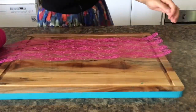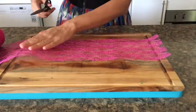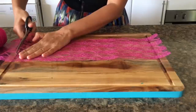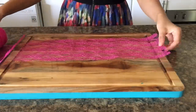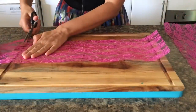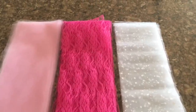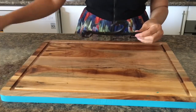The next step is to cut the tulle lengthwise. I have measured 16 to 17 inches on this chopping board and I'm just using this chopping board as my measurement guide, and I'll continue cutting all the tulle that I have. For today's tutu skirt I'll be using three colors of tulle.